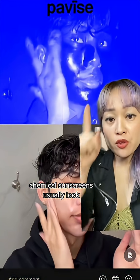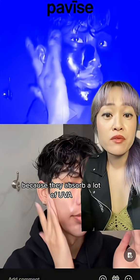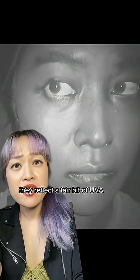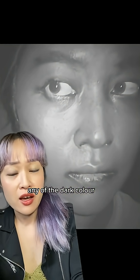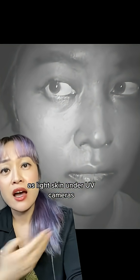It's like a filter — what you see isn't always the truth. Chemical sunscreens usually look dark under a UV camera because they absorb a lot of UVA, but even though mineral sunscreens mostly work by absorbing UV, they reflect a fair bit of UVA, and that is enough to drown out any of the dark color. That's why mineral sunscreens usually look the same color as light skin under UV cameras.